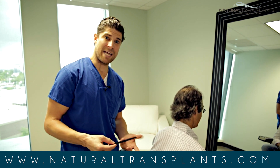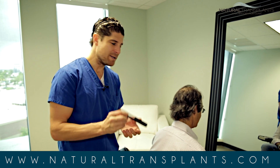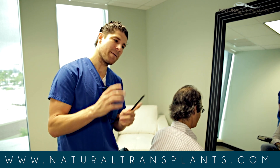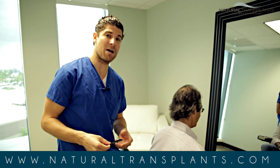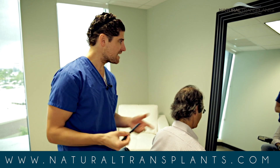FUE is basically micro plugs. They used to do plugs in the old days — these are just micro plugs, one and two hair grafts, follicular units, leaving tiny holes. So instead of one long strip, you're getting a thousand tiny circles as scars. Anytime you cut skin or scalp you're going to have a scar. So I want to show you what our strip scar looks like, and David has a great result.